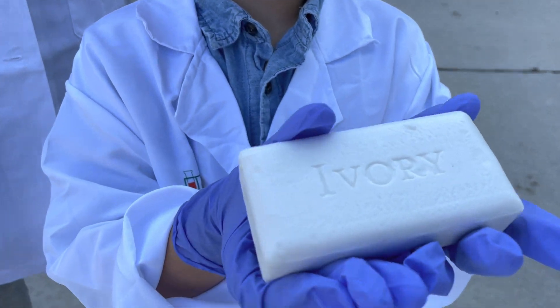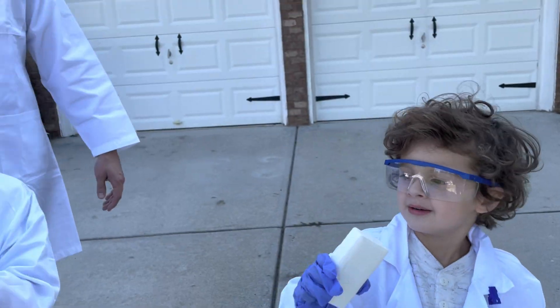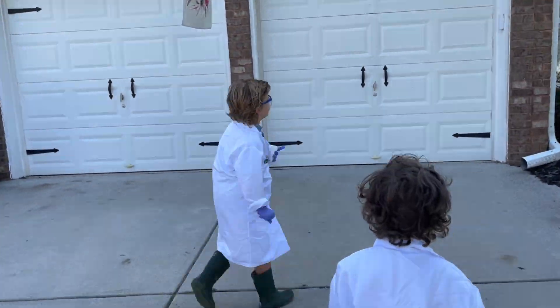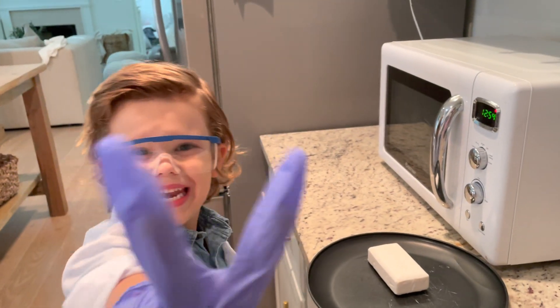We're going to put this bar of soap in the microwave. It's going to make us so glad! Okay everyone, get your bar. All right, to the science microwave we go. I'm going to put this soap on a plate and microwave it for two minutes.